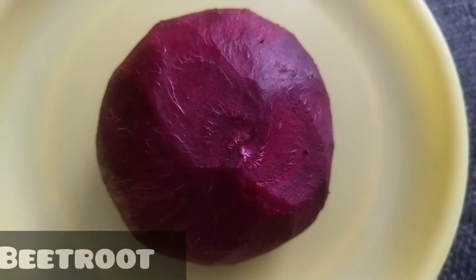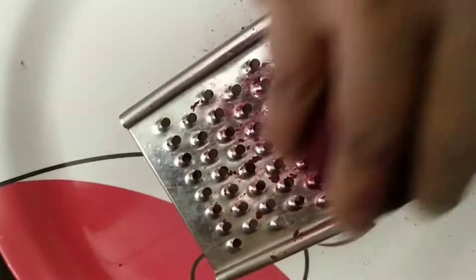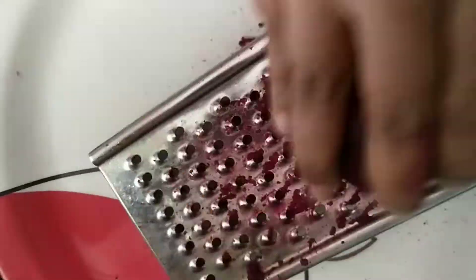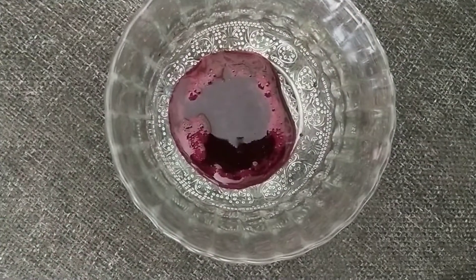I am going to use beetroot juice for skin whitening. Beetroot is a rich source of iron and protein. It helps with pigmentation, acne, and pimple problems — use this regularly to completely solve them.